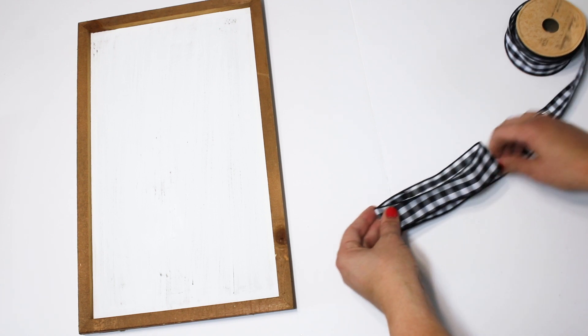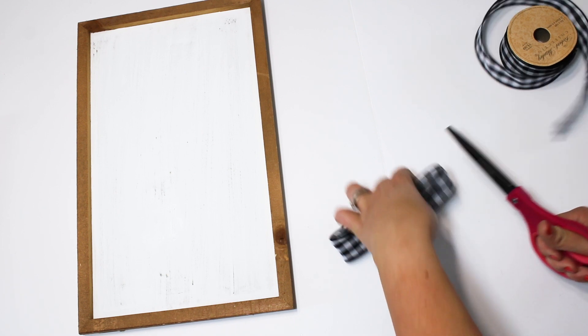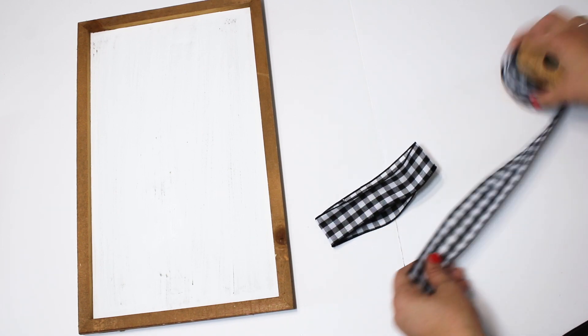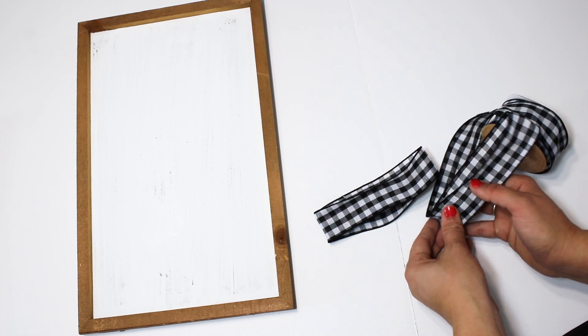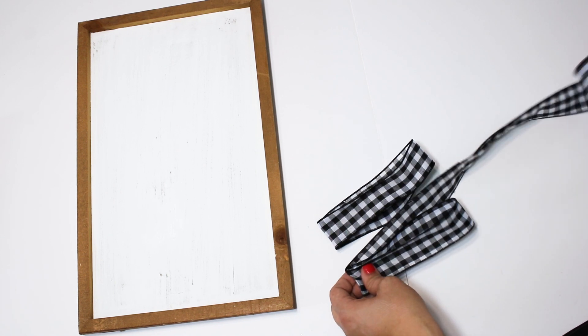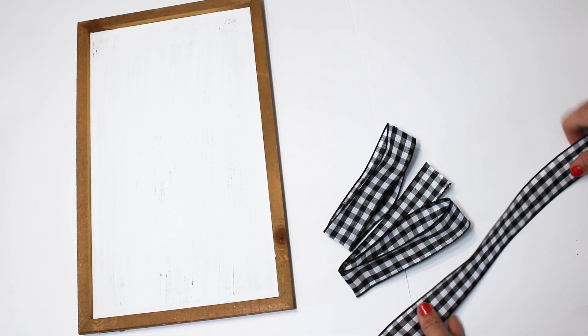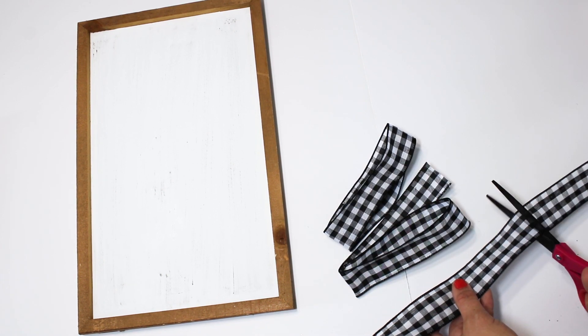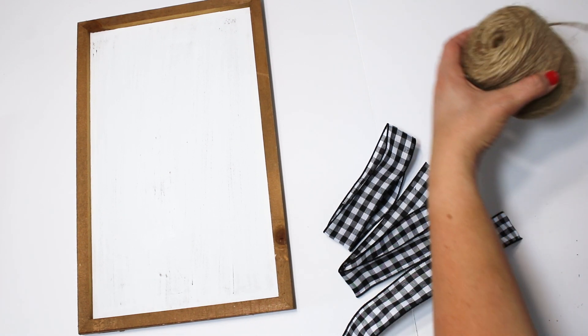I am in love with this black and white buffalo check right now, so I wanted to make a beautiful bow for this sign. I'm making a super simple bow by rolling over the fabric a couple times to create a loop — I do that two times and then cut off enough for the little tails at the bottom. I double-knot this all on a jute string and then just fluff the bow up, and it makes a perfect easy little bow.